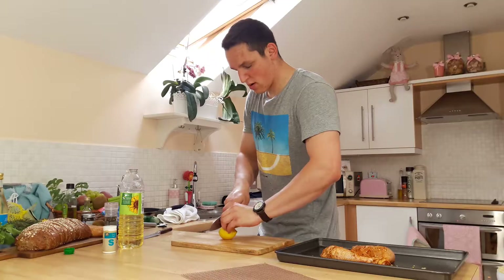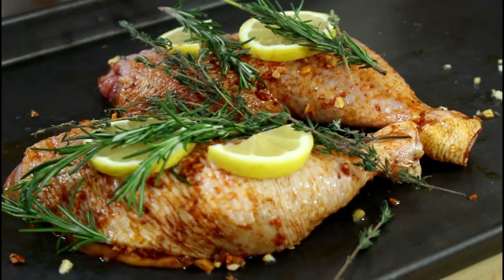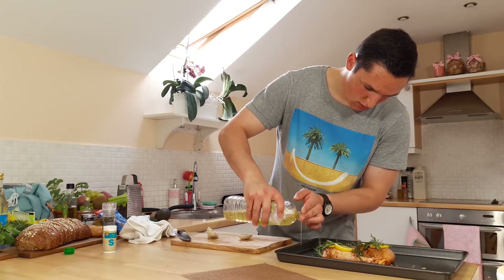After you rub them up together, add some fresh lemons, rosemary and thyme which will give your chicken an extra kick. Half the garlic, add some oil and put them next to the chicken.